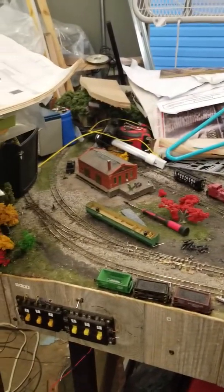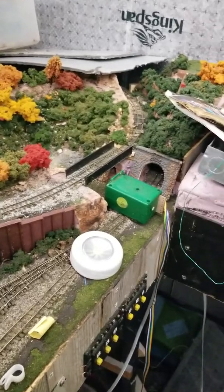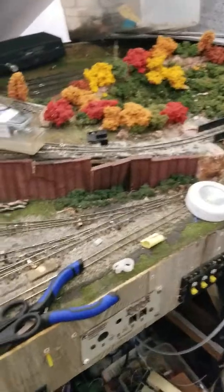Hey Mild Railroaders, this is Southern 207 coming back with another update. You can actually start to see the main section of the layout clear up again. Got a couple tourist motors to reinstall, but that's to be expected from all the damage that was done.